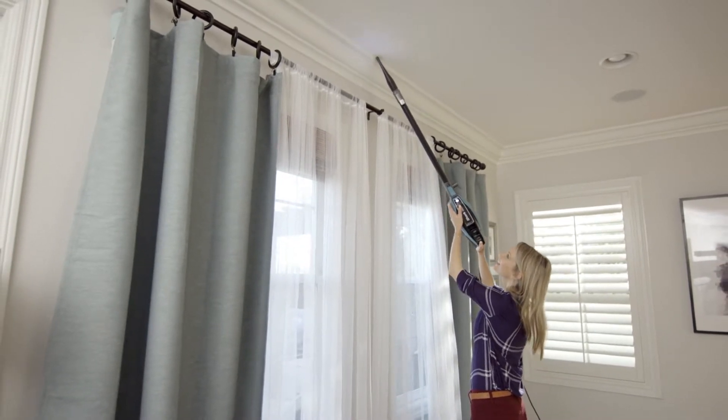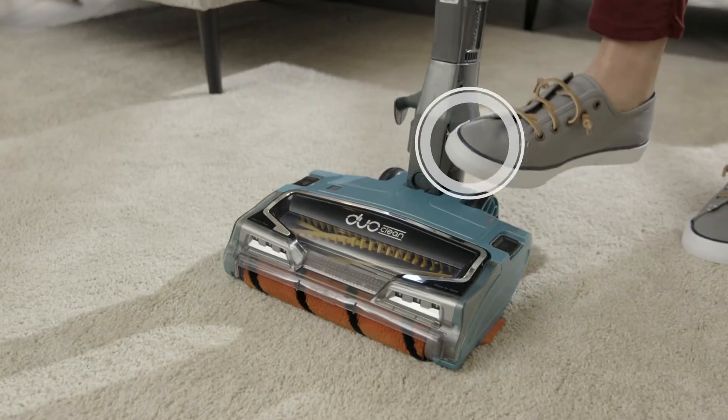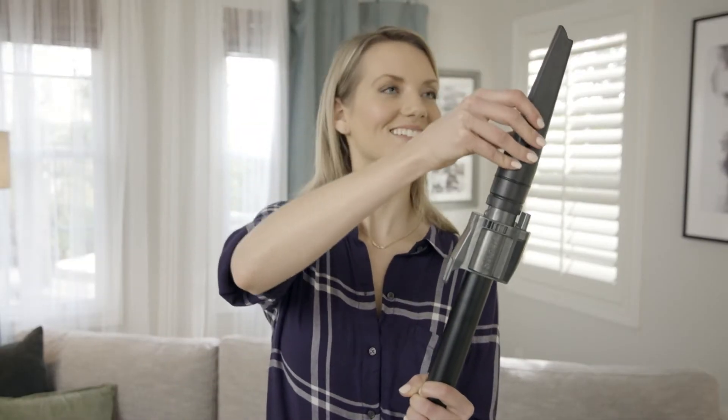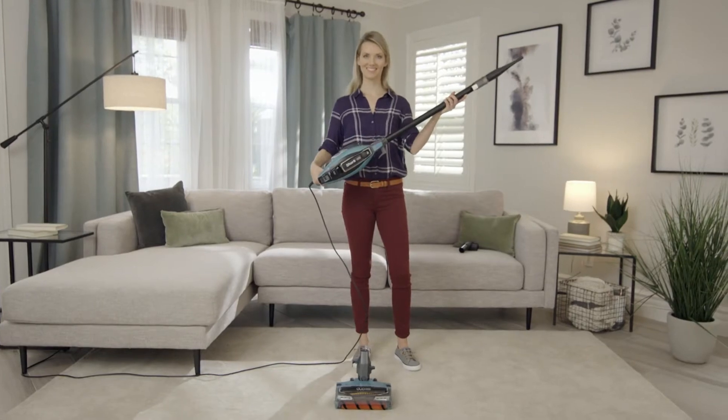To use as a handheld vacuum with extended reach, step on the foot pedal and lift the wand to disconnect it. Attach your desired cleaning accessory to the wand to reach hard to clean places.